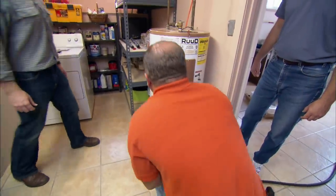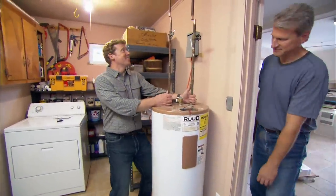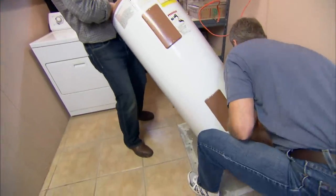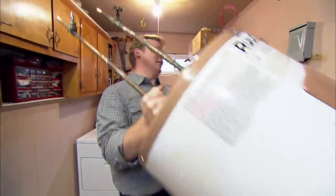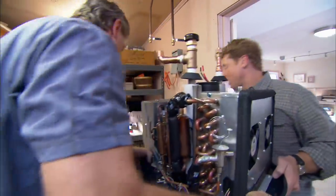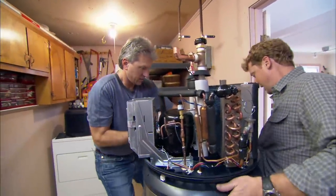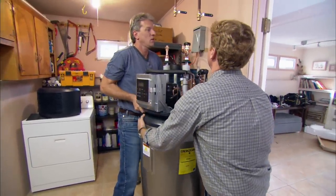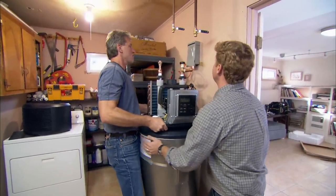I'm an executive — you guys take it out of here. I'll tip it to me, you grab the bottom. Let's move the new water heater into place, slide it in there. Try to get this roughly aligned to the pipes up top.